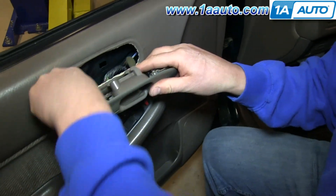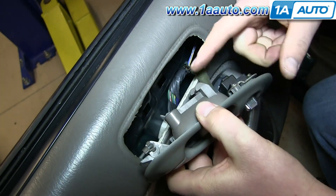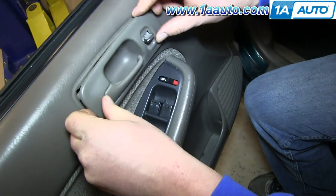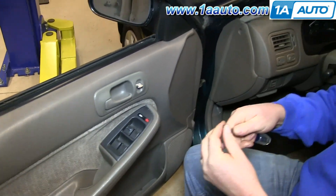And put the door handle rod into place in that hole and re-clip it. You want to put these hooks into those squares, and then push the door handle back. And just replace that Phillips screw.